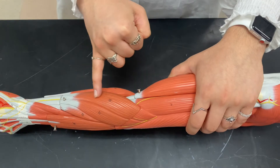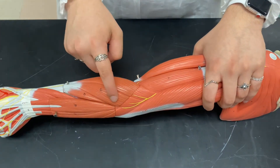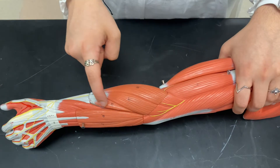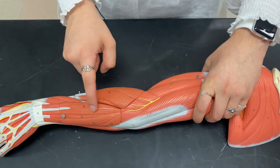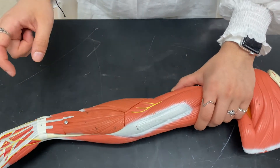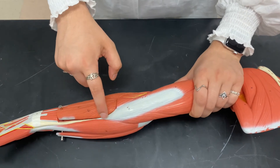First we have the brachioradialis, right below the brachialis and still on the radial side. Moving medially we have extensor carpi radialis longus and extensor carpi radialis brevis. Then here we have extensor digitorum and extensor digiti minimi right next to that. Then we have extensor carpi ulnaris and anconeus.